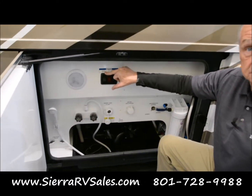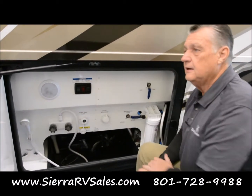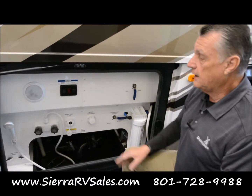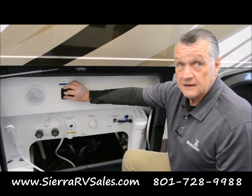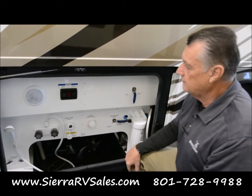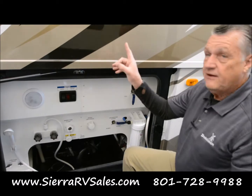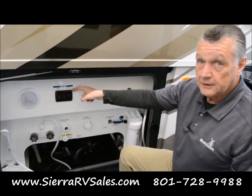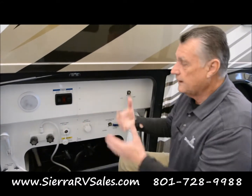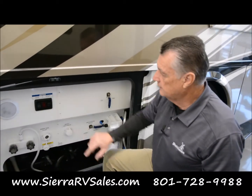Up here you have a propane shutoff. I recommend shutting off the propane here whenever you pull up to fuel. Regulations require that any combustible propane device needs to be in the off position when you fuel your tank. So you just reach in here and turn this off, fuel your tanks, and then you're good. The water pump — if you're going to be operating from here, instead of having to run inside the coach to turn on the water pump, you can do that out here. That way you can utilize the shower and the functions here without running inside, and you don't have to hook up fresh water either.